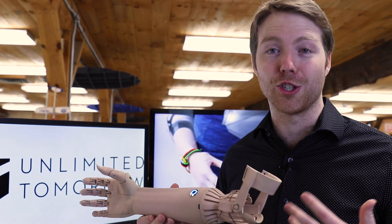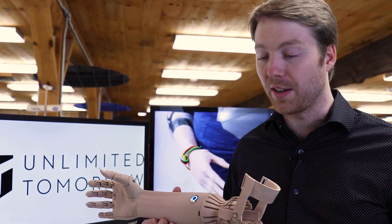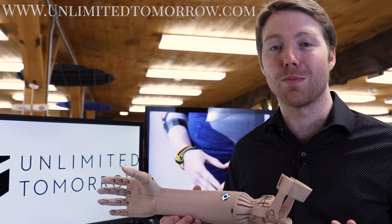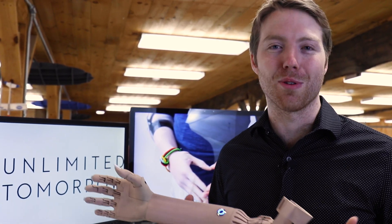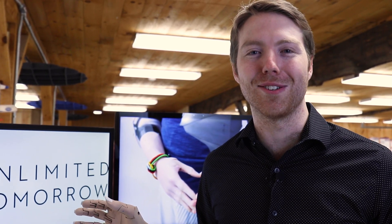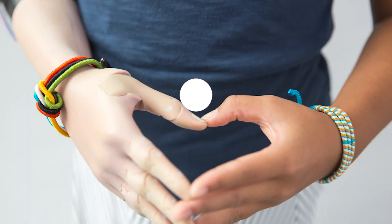We're really excited that you've been following this and that we can share this journey with you. Stay up to date by following our newsletter at unlimitedtomorrow.com and follow our social. We're doing more and more testing with more and more people and have some really amazing stories coming out soon. Thank you for following along and stay tuned. Take care, bye-bye.